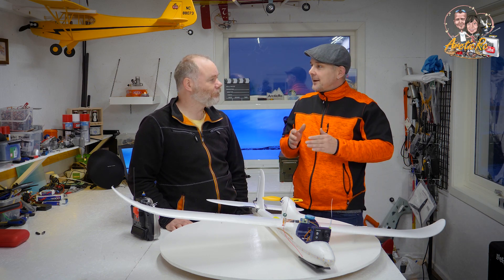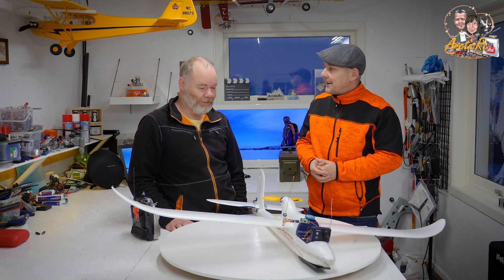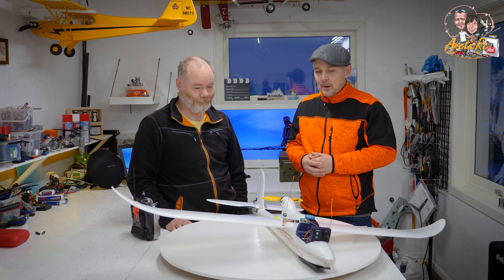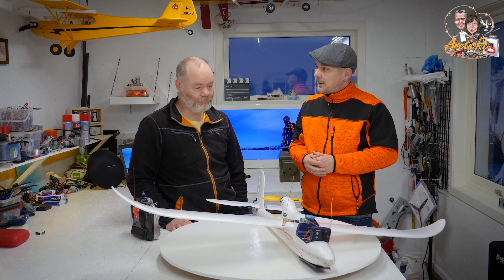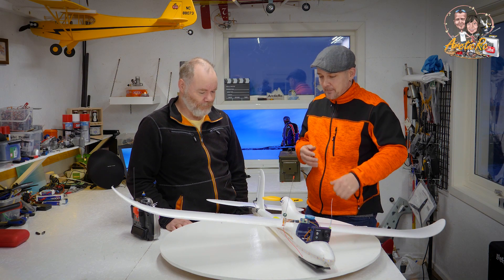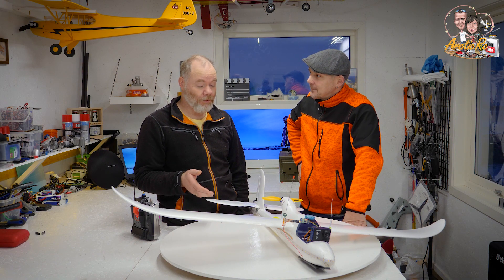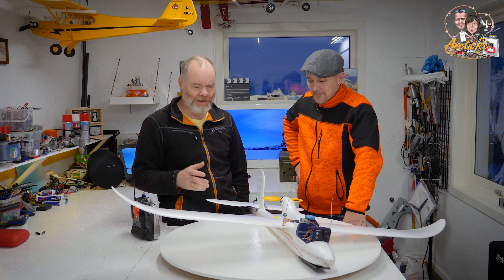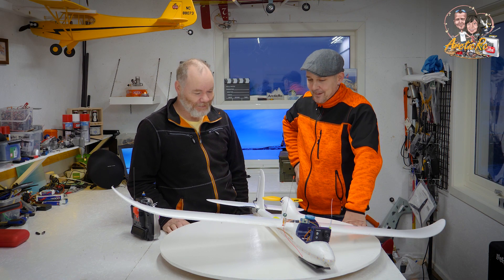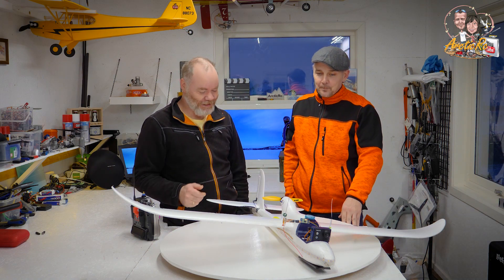We have a big problem here in Finnmark during this period of the year, and that is darkness. So we have to install lights on our planes. It's nice to see where you are in the air when you are flying. And also it's nice heading towards Christmas — so, a Christmas plane! I have lights but they're not Christmas lights, they're white lights.